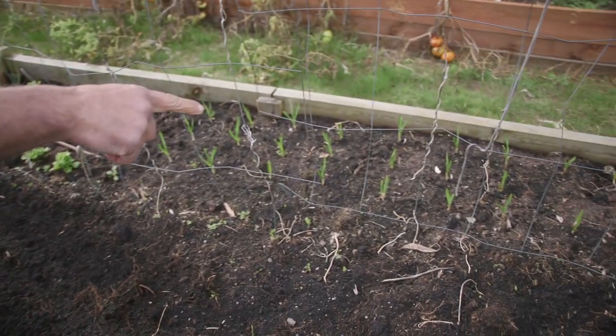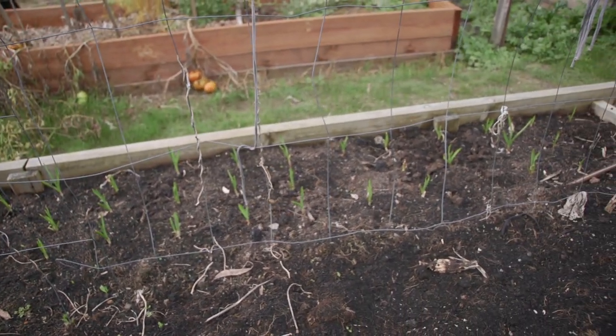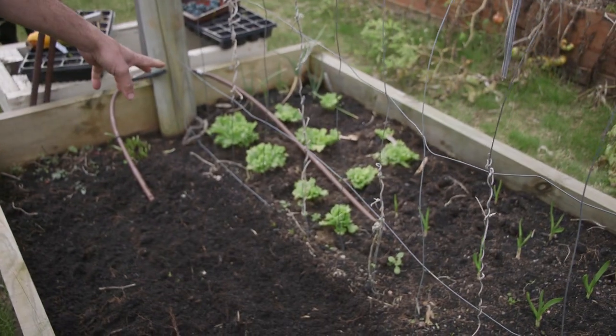We've done garlic on the other side — have a look at them. They're about two weeks old and they're jumping out of the ground. And you know what's helping them along? It's the liquid gold and EK butch applied on it. Do that every couple of weeks at half strength and they're going nuts. And so our lettuce over there.